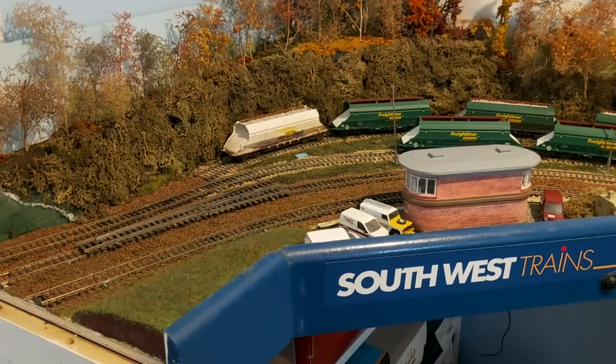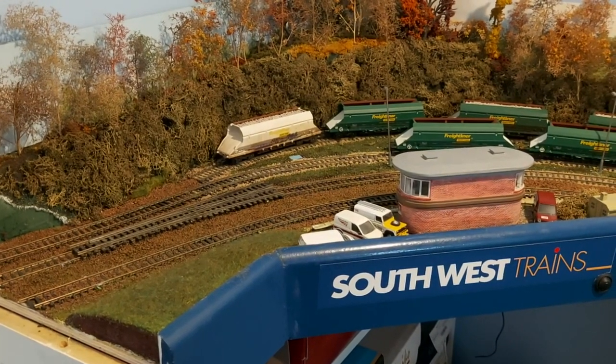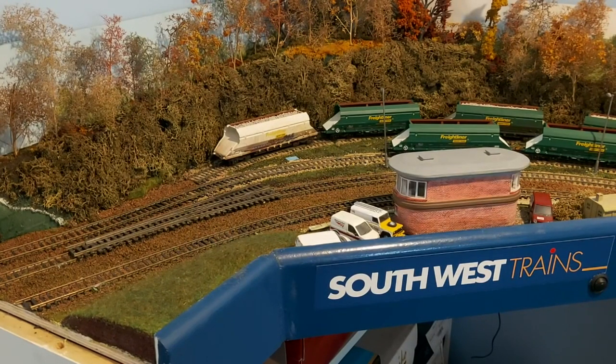The second operator — most likely myself — will be running Goswell sidings along here. I'm going to be changing this slightly, purely for operational reasons to make it better and more interesting.